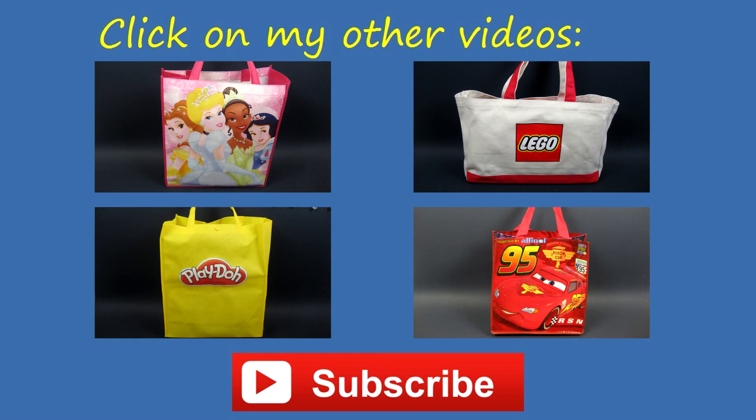Thanks for watching! Now you can choose another Disney Cars surprise bag or one of my other surprise bags to open. Don't forget to subscribe to me, the Toy Mom!